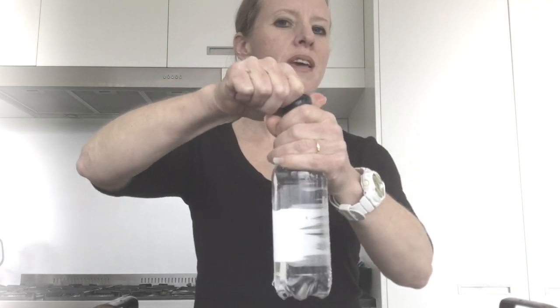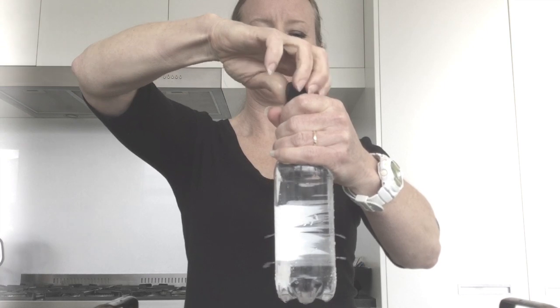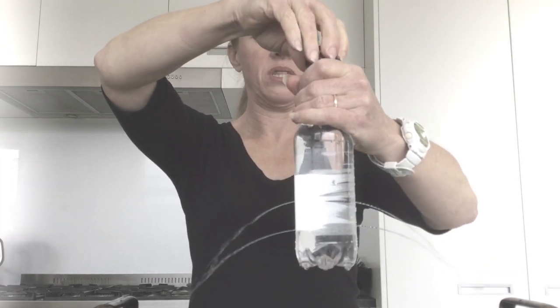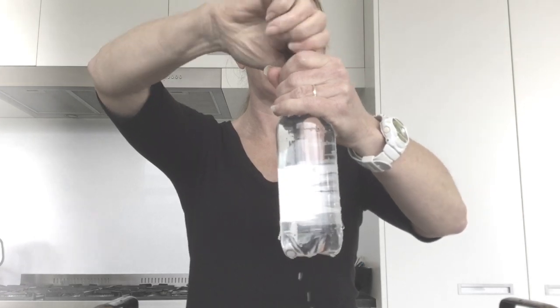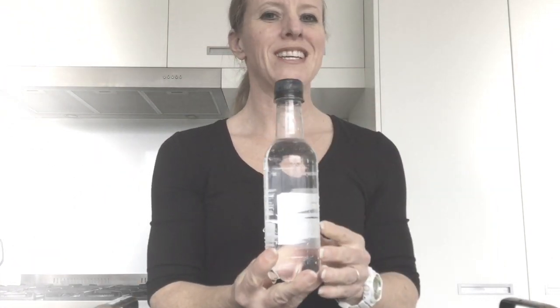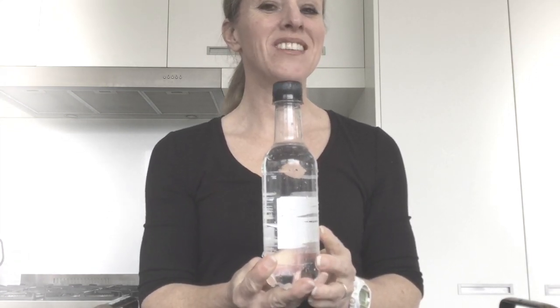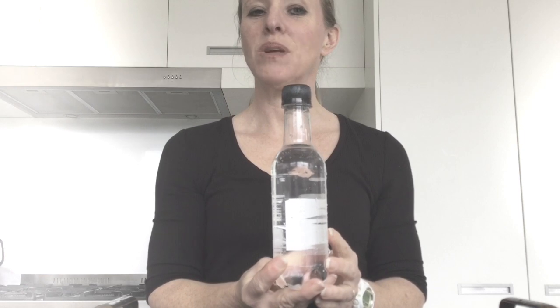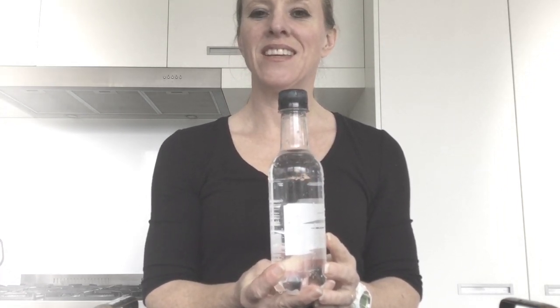What happens if I take the lid off? What do you think is going to happen? There we go. What happens if I screw it back on? Pretty fantastic, isn't it? Do you know why this has happened? This is because of air pressure. We're going to explain it in the next couple of slides and we'll be back again.